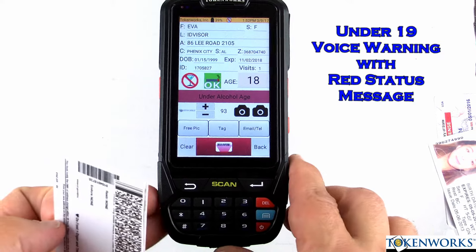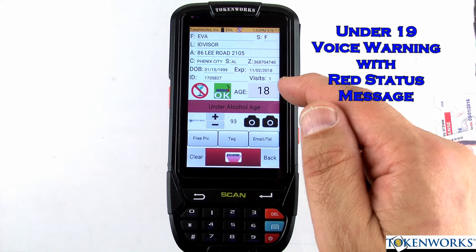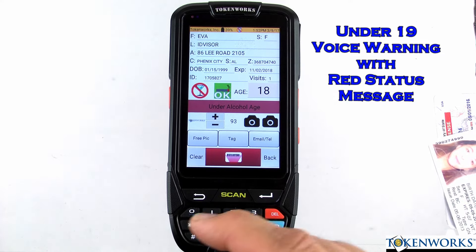Underage. In this case, you're underage for alcohol but not tobacco.